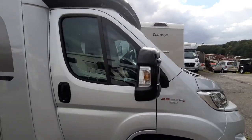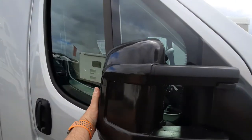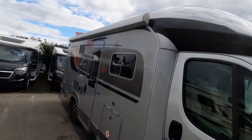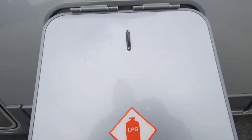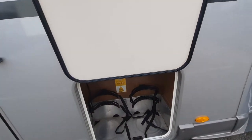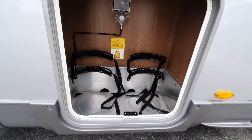Mirrors fold manually but are electrically operated. We've got a colour-coded awning and a gas locker. The gas locker and all the external lockers open with one single key and that will take two gas bottles.